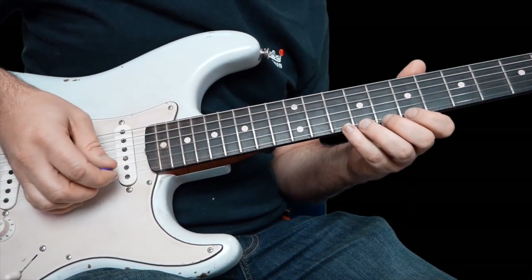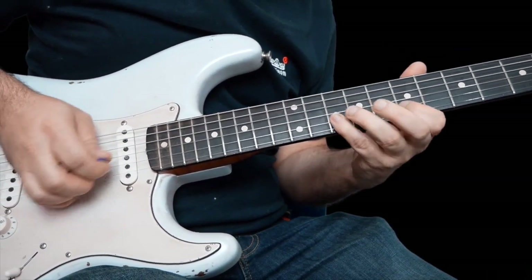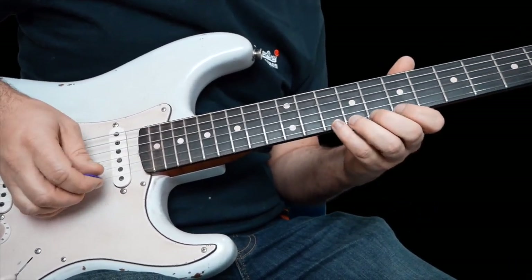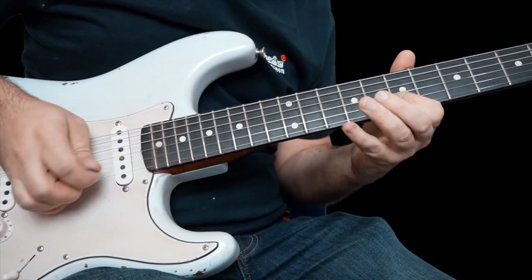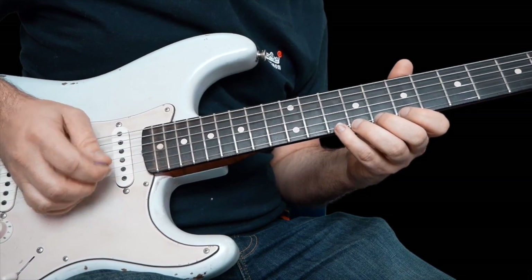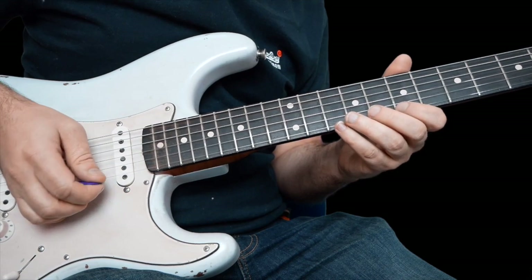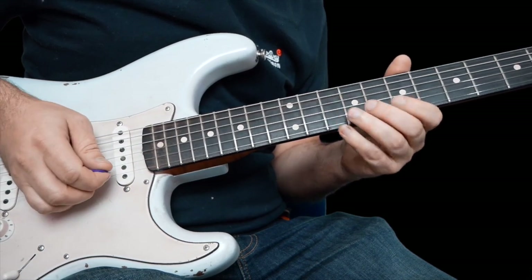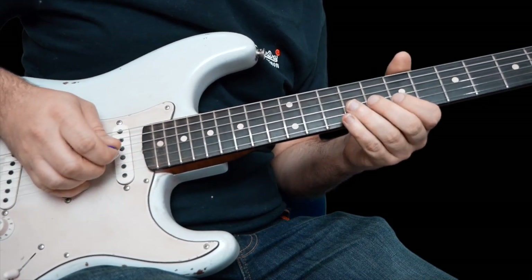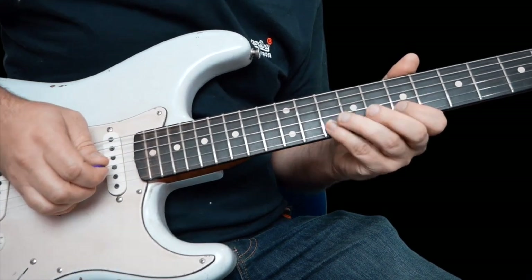Now we're going to do this lick — let me play it slowly. Let's learn it in three different parts: bend up ten on the high E, let down and pick ten, seven on the high E, ten and seven on the B. And then the last little bit: bend up that nine on the G, seven to ten on the B.